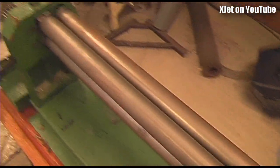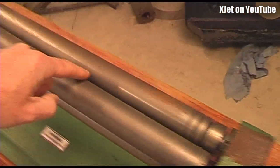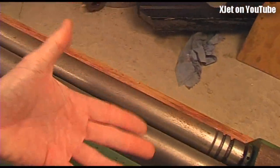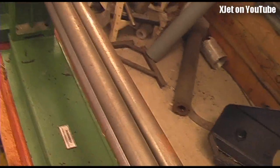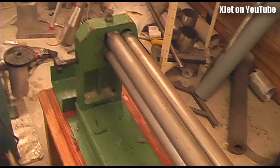These are my slip rolls. It's like an old wringer washing machine — you wind the handle and it draws the metal in. Because there is a third roller on the back, it puts a curve in the metal. By running the metal through these rollers I can turn flat sheets into cones, pipes, and tubes. I'll show you how that's done, and then we weld those tubes up using the TIG welder.